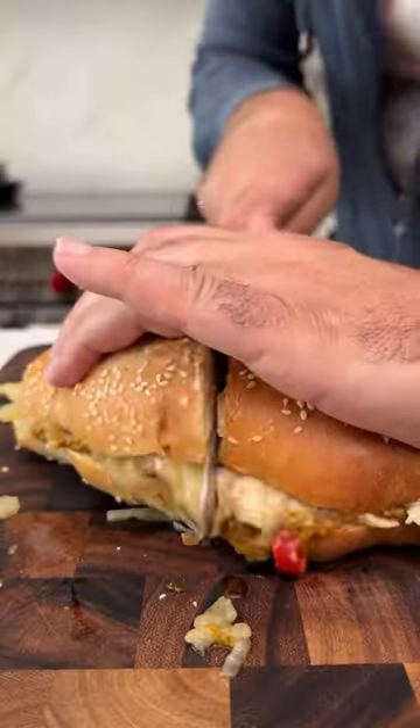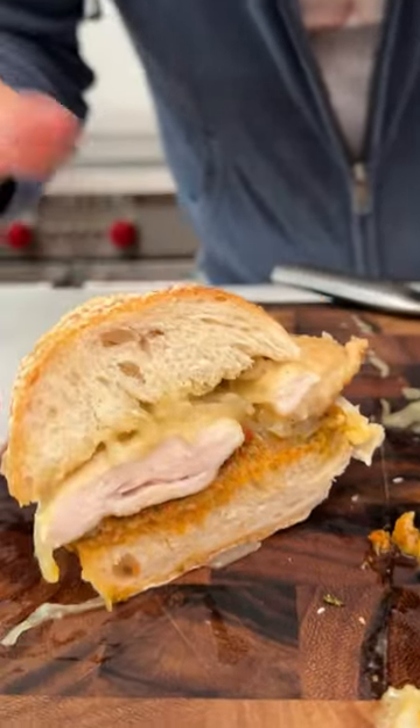This chicken panino, so moist, and the sweet onions take it to another level.